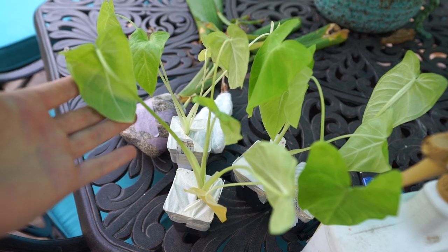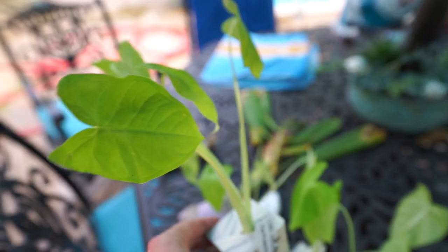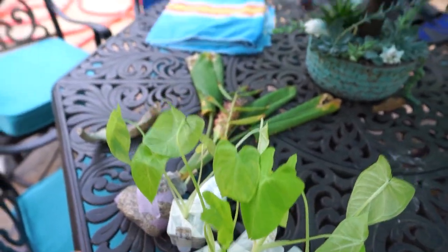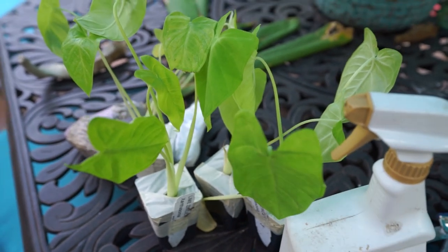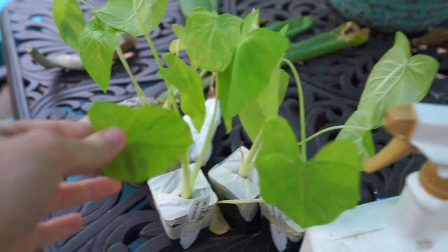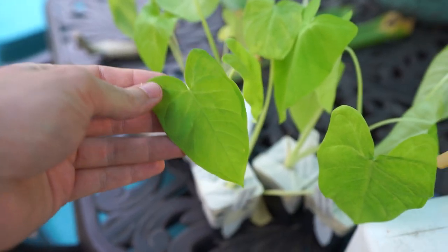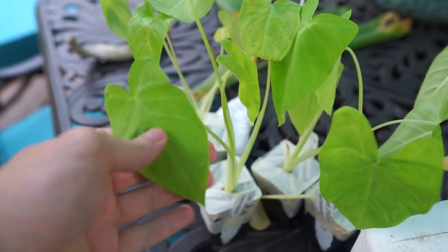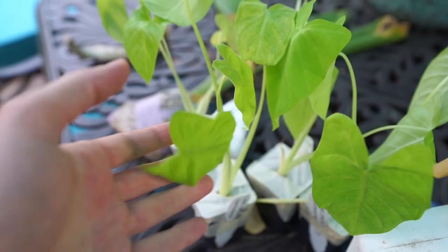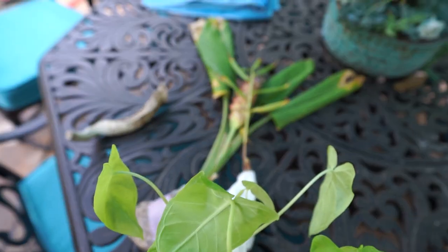I have some new plants here - lime zinger xanthosomas, my favorites. The xanthosomas are an elephant ear that just has such a fun unique shape to their leaves. The lime zinger has that great chartreuse green color, like the maui gold colocasia. Right now the leaves look pretty typical elephant ear, but as they mature the points are much sharper, the sinus is a little bit deeper, and the body of the leaf is more narrow - just a neat looking plant.